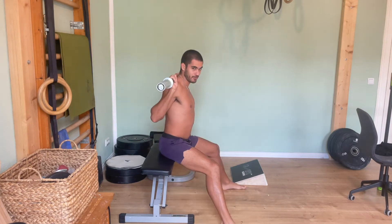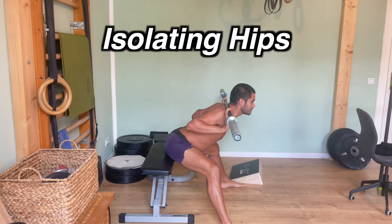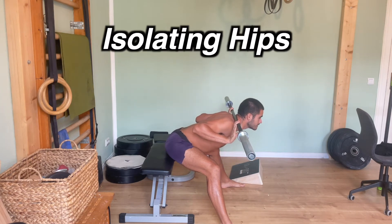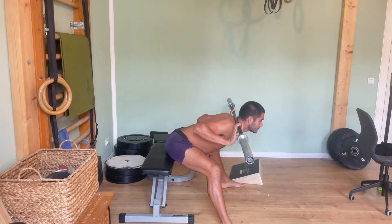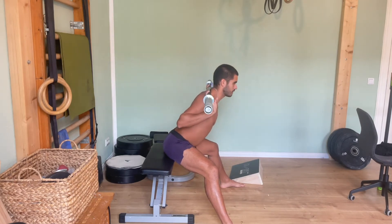Starting on one end of the spectrum: the seated good morning. Feet on the front, knees locked, and we're completely isolating the hips. My range isn't great with these, but this is completely hip dominant — specifically hip extension in the long range.